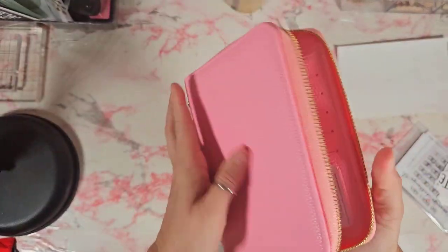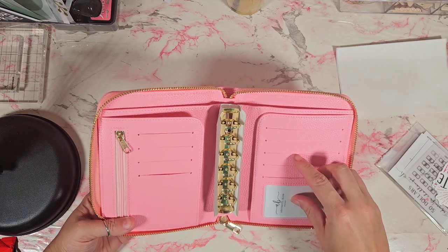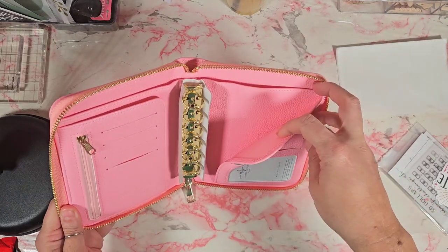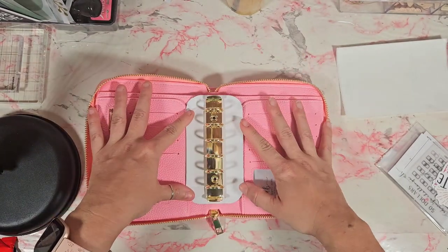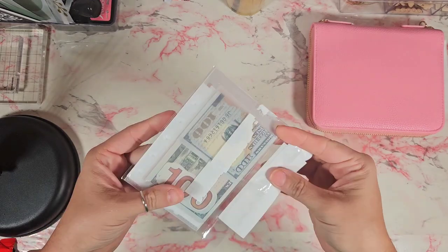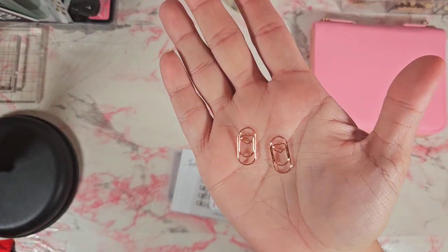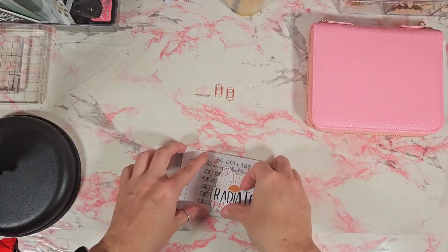I love the color of it! So it has your ID slot, and then one, two, three, four, five, six, seven, eight card slots, a zipper here, this flap opens, and it also has a section in the back. It has these gold rings, and as freebies she threw in these super cute little clips — it's kind of hard to see but there's like a heart on them. So there's those two, plus a couple stickers.